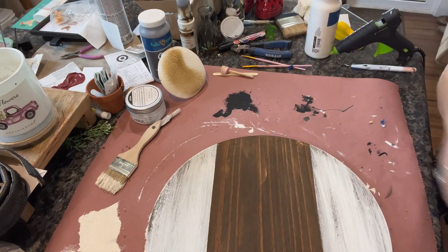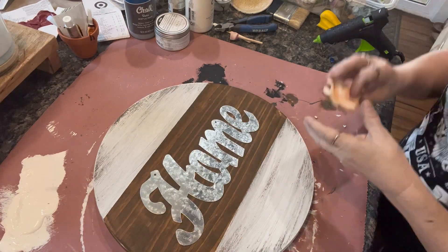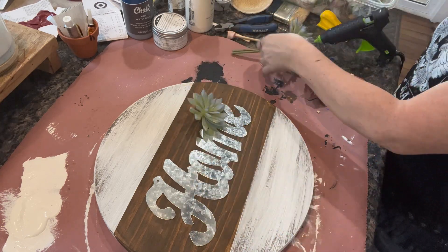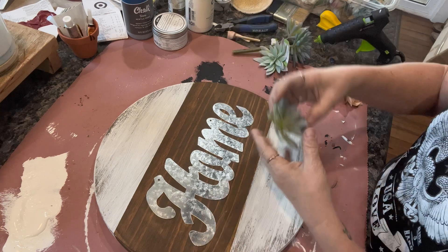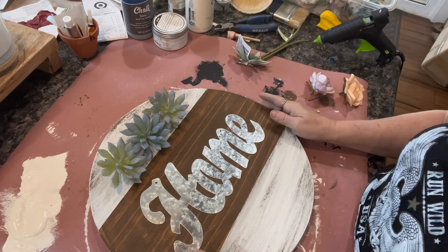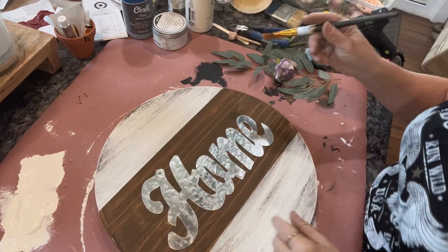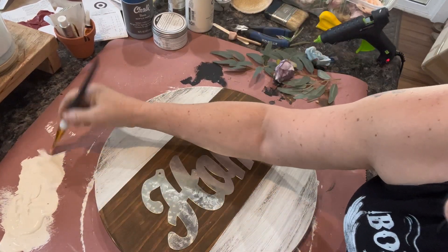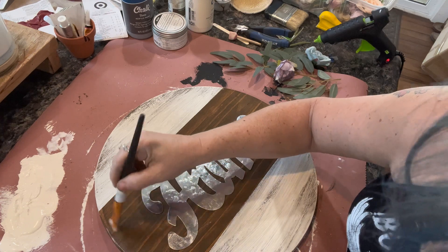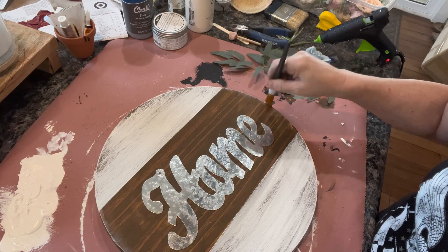Now I go in looking for this sign I got from Dollar Tree — it says 'home' and it's a little galvanized metal sign; I have a ton of them. Here I'm trying to decide if I want to use succulents or flowers. Looking back at it, the succulents look cute — maybe I should have used those. But I went with the flowers. Let me know in the comments: would you have used the succulents or the flowers? Did I make the right decision?